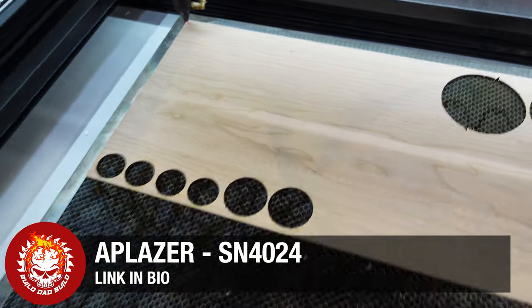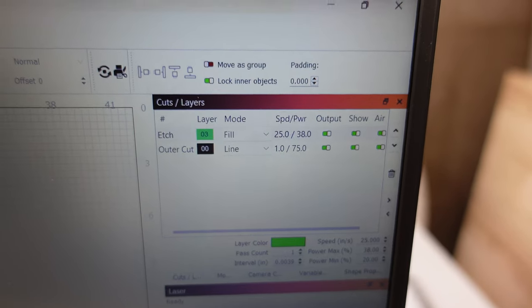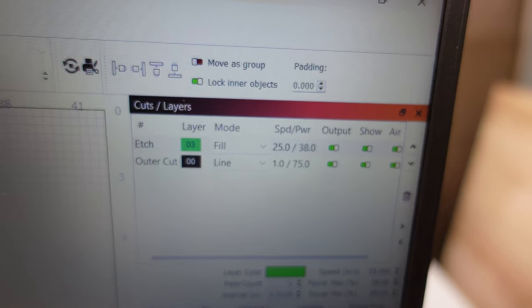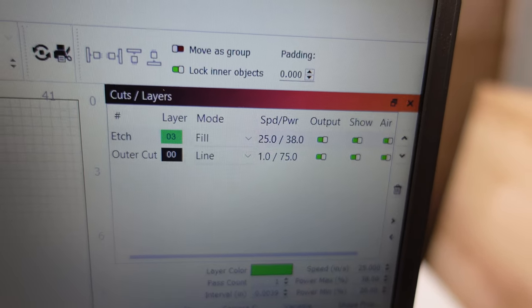We're going to be using a little three millimeter cherry as our inlay — this is just a scrap piece. You may need to tweak the file for your particular laser. Here I'm doing the engraving of the letters at 25 inches per second, 38% power. The cut is going to be one inch per second, 75% power.